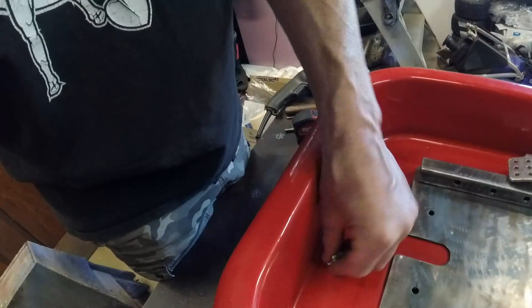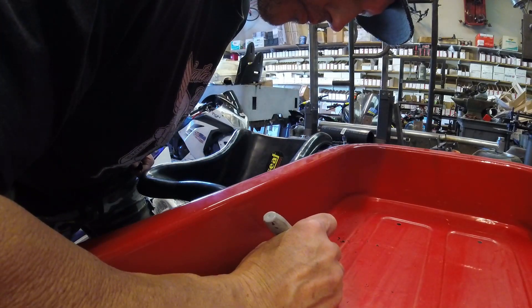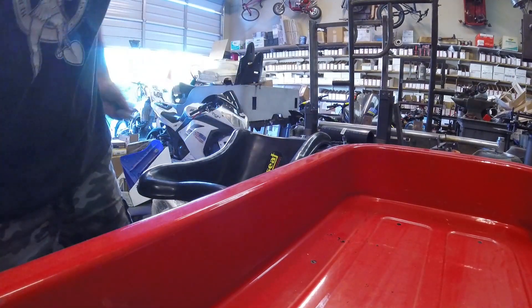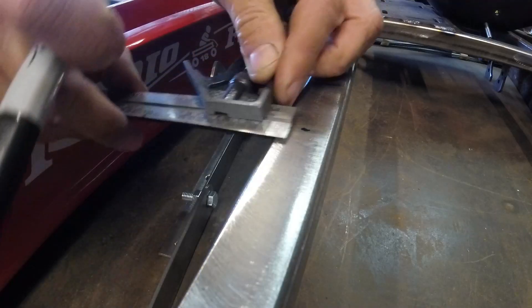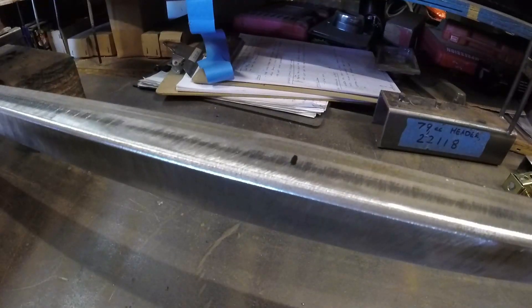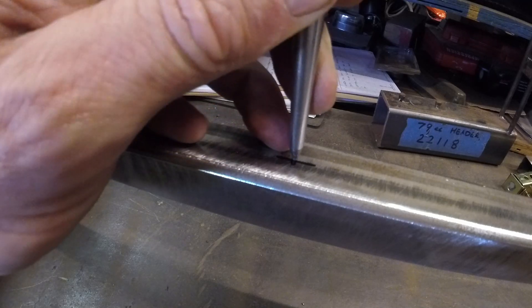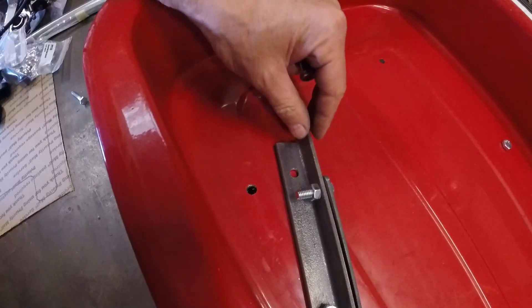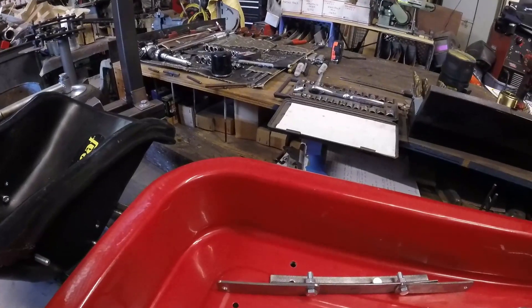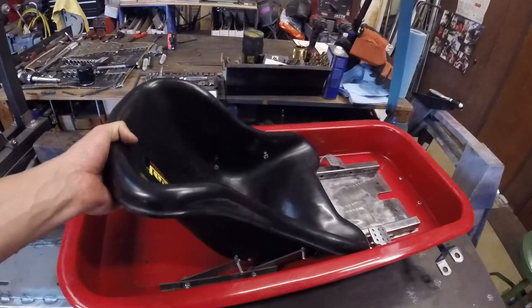We'll use a 5/16 bit for this. Now get these two bolt holes in the back part of the tub lined up with the frame so you can drill holes through the frame. Keep in mind this is all prep work before you paint the bare metal pieces. These are brackets we made just as an example of seat brackets, because the kit does not include a seat or seat brackets, but this is an example of the way we've done it for one of our carts.